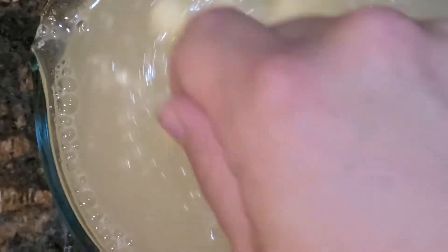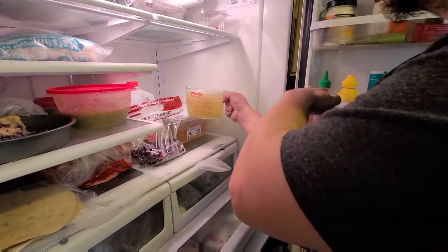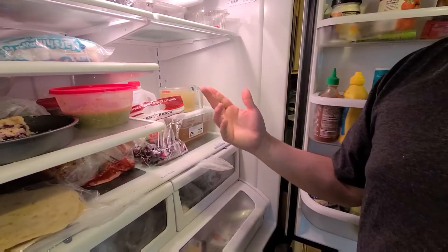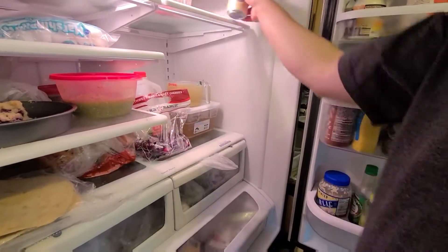It's okay that it's this consistency because you'll be able to beat that out later. Now that you've done your mixing, set it in the refrigerator for two hours. Make sure you time that correctly. Try not to spill this on anything because it's very very sticky. Then you'll find a way to kill the next two hours.